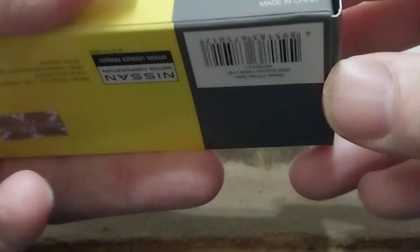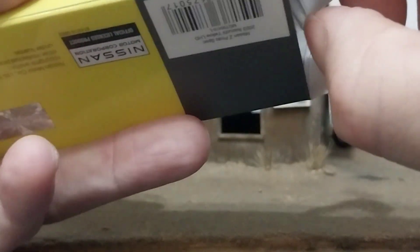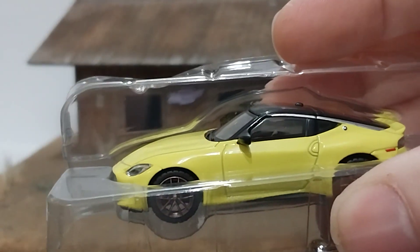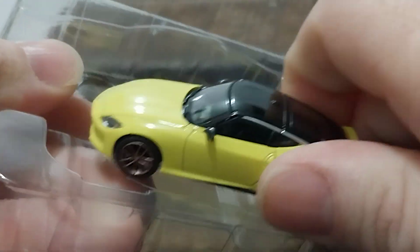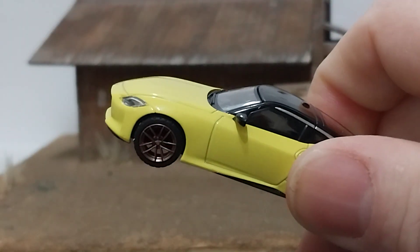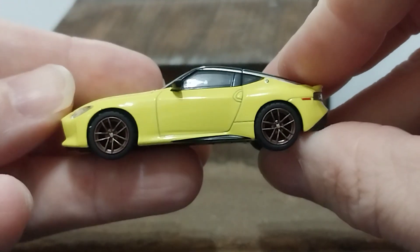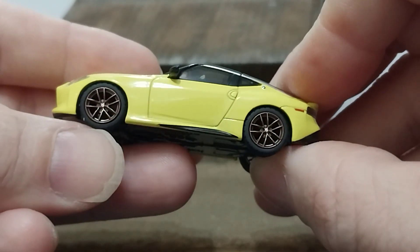So let's get it out and take a look, and as usual they come wrapped in plastic cellophane but I've already taken it out to make sure everything is okay. And there she is — taking it out of this handy dandy plastic tray that they come in so it doesn't flop around in the box and get broken.